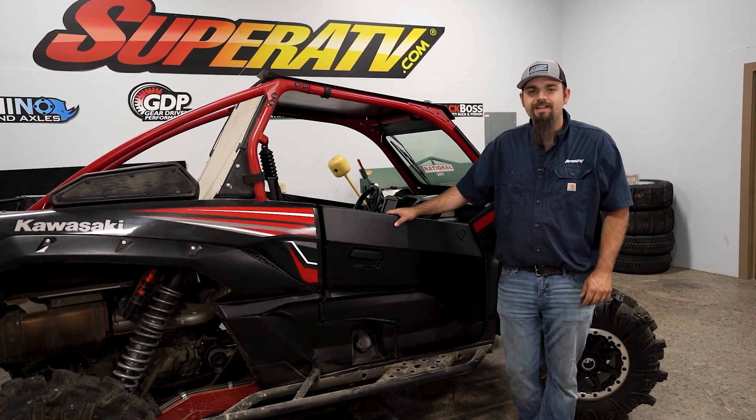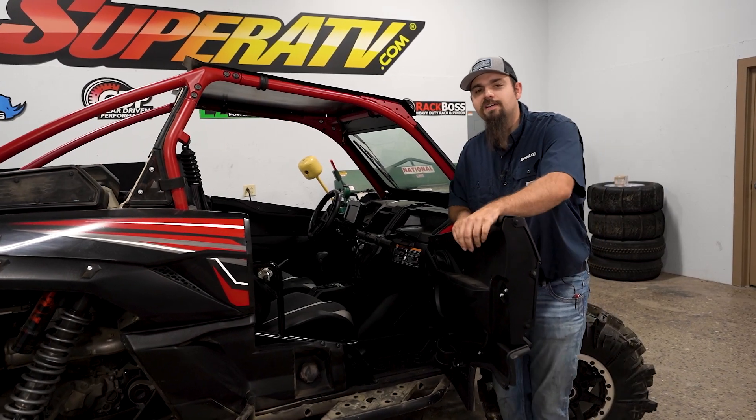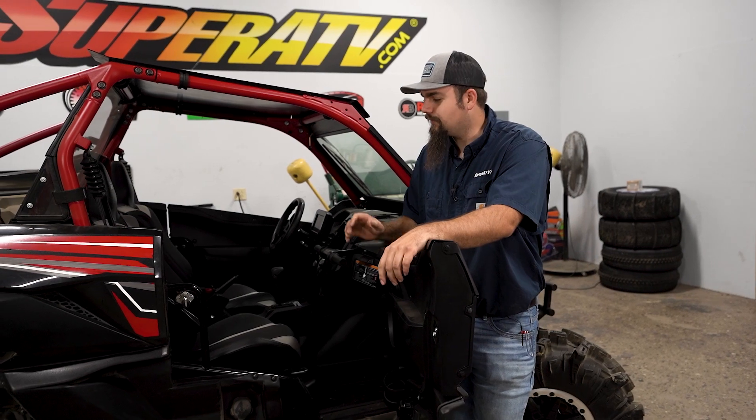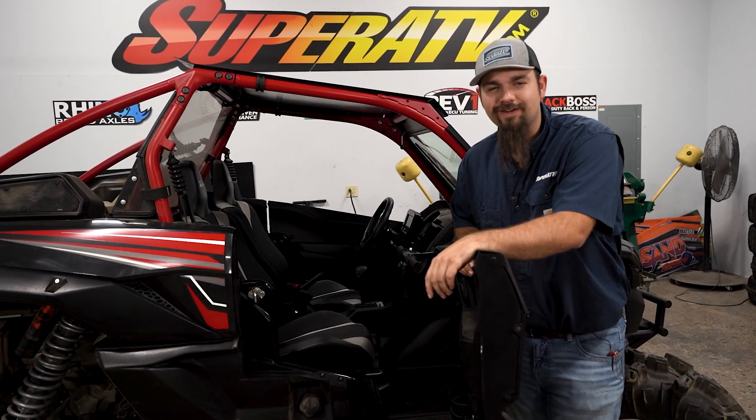What's up guys, Brayden here with Super ATV and today we're going to be installing our Flip-Up Seat Kit on this Kawasaki KRX-1000. After you've installed this Flip-Up Seat Kit, you're going to be able to gain access to that valuable storage space that much easier. So let's get right to it.